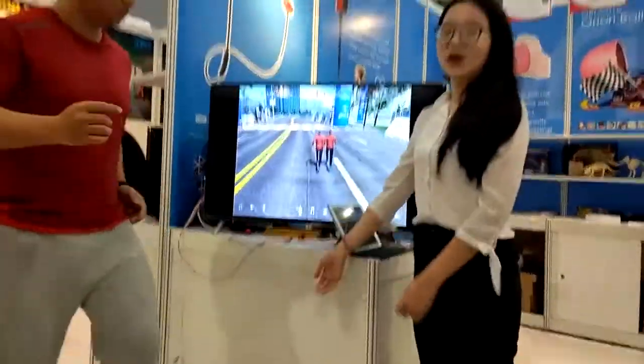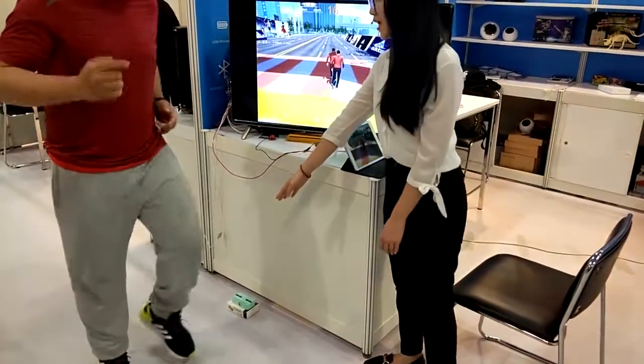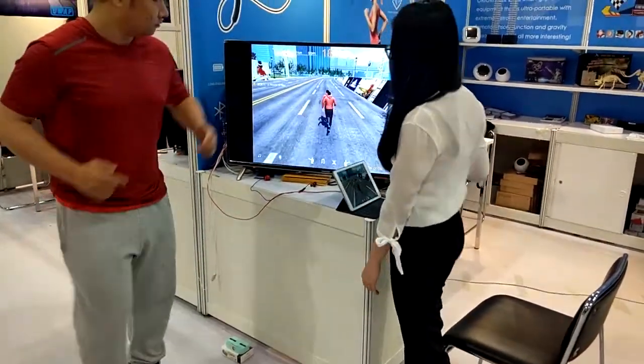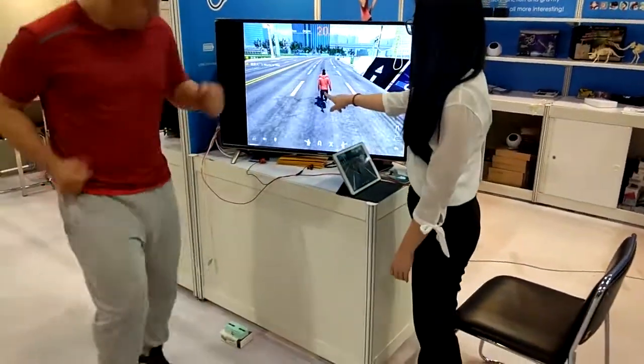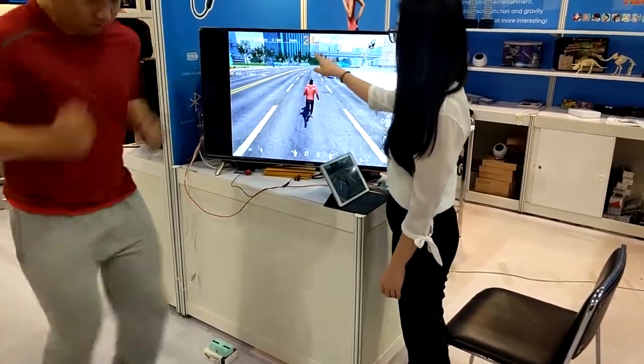So now when jogging, the sensor will catch the footsteps and import them into the game, and you will see the character in the app is running in the same beat.